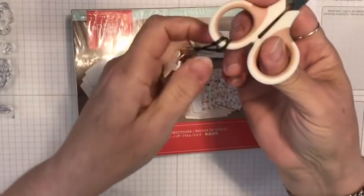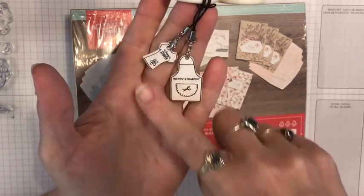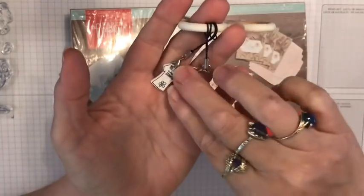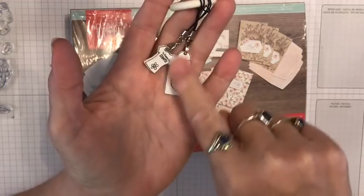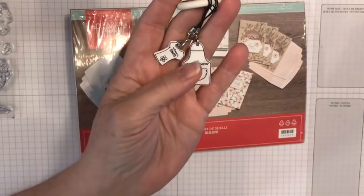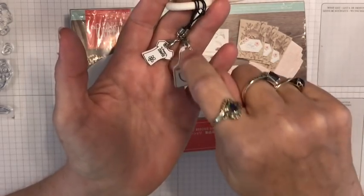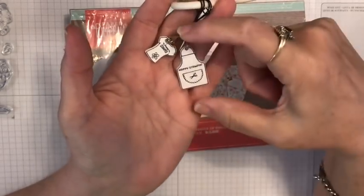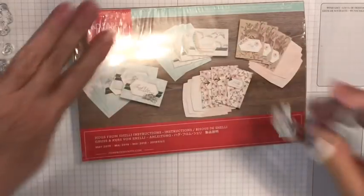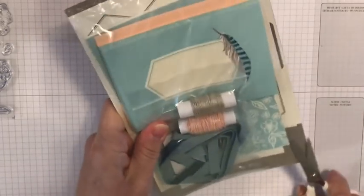I've got these little doodly-doos on my scissors and sometimes I'm asked about them. This is shrink-it - the white shrink-it plasticky stuff - and I stamped it with the Aprons of Love t-shirt stamp, dyed them, cooked them, and punched a hole before I cooked them. They were about this much bigger and then they shrink down. Anyway, enough about shrinky dinks - look at the colors! Oh my goodness, these colors are gorgeous.